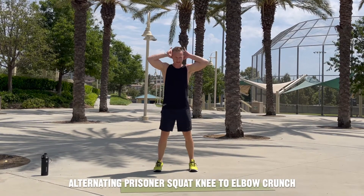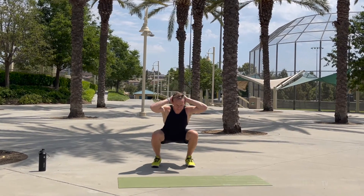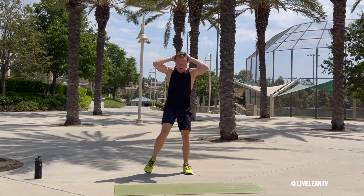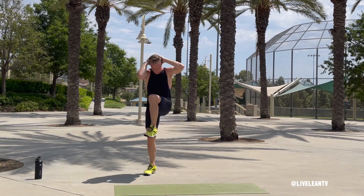The Alternating Prisoner Squat Knee to Elbow is an excellent bodyweight exercise combination that targets the legs and abs. To get started, place your hands behind your head and interlock your fingers. Stick your chest out and pull your elbows back.